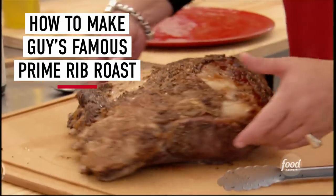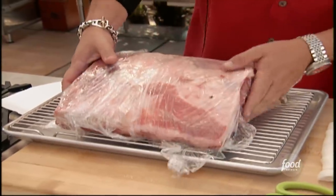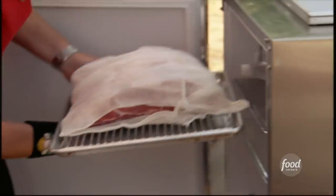Dry-aged prime rib. One of the things that you need to have in your life: you need to have a really good dentist, a really good attorney, a really good bail bondsman, and a really great butcher. Maybe not in that order, but a great butcher — when it's time for prime rib, I call out a couple weeks in advance. You can dry-age at home, but it's really got to be a dedicated refrigerator.